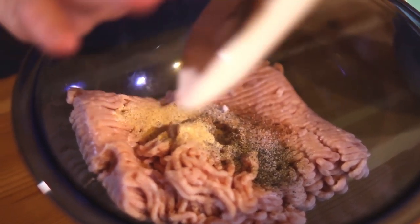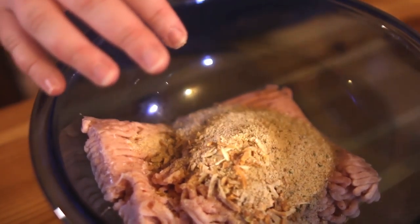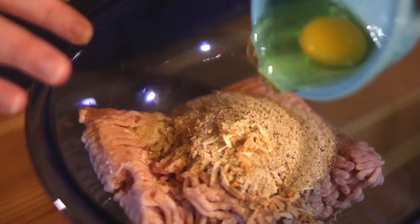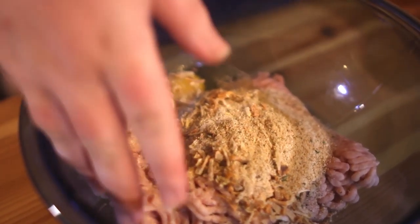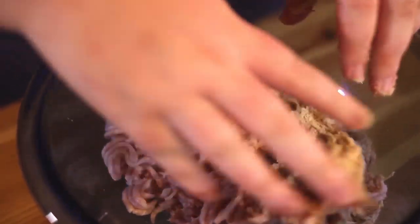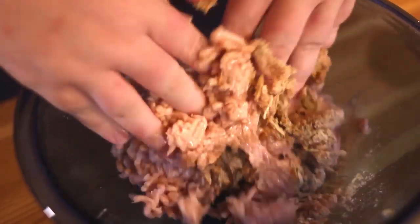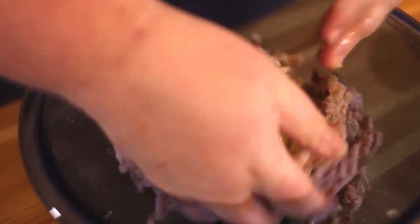I want to add my spices, breadcrumbs, onion soup mix, and my egg. With clean hands you want to go in and mix everything together. The egg and the breadcrumbs are acting as your binder to make it stick together as a loaf.